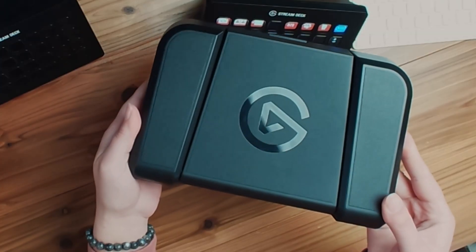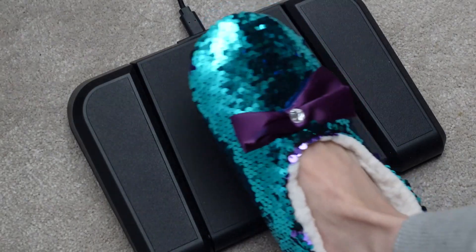Control Zoom with your feet. The Elgato Stream Deck pedal allows you to do just that, and I'm going to show you seven things you can do in Zoom with the pedal to make your life easier. Let's go.